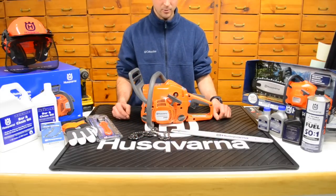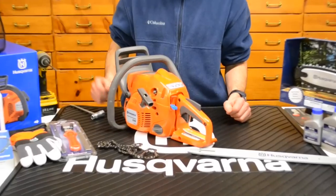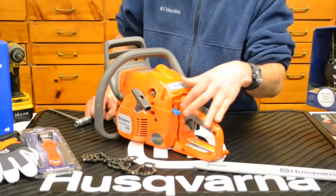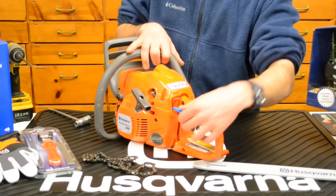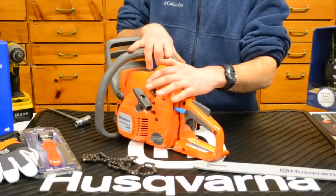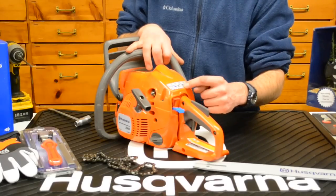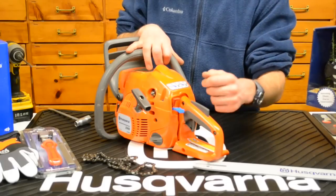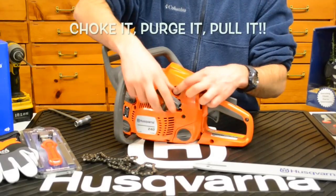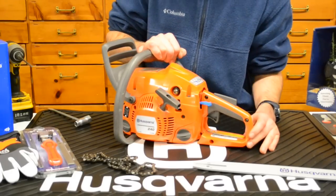Let's jump into some of the features on this one, starting with the starting features. We've got a switch right here — the red switch is going to be the kill switch. Up is the run position, down is kill. The blue is the choke, and if you pull out on the choke without the run switch on, it will automatically kick on for you. The 240 is a consumer series chainsaw, great for homeowner use. They actually have starting instructions on the back of the hood — steps 1 through 5. This is your on/off switch, this is your choke, and the purge primer for pushing air bubbles out of the fuel hose is right here on the side for easy starting.